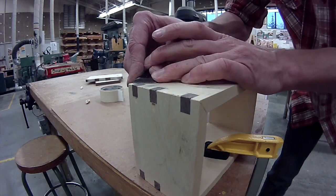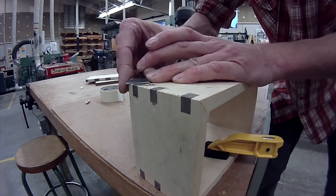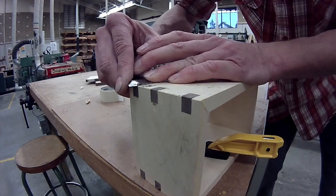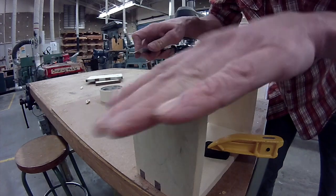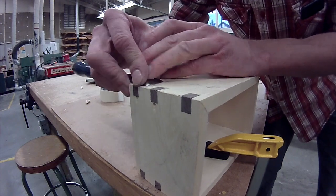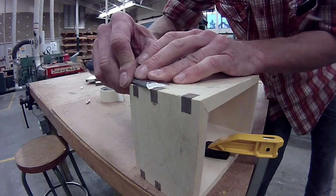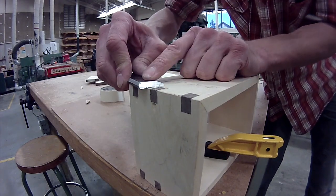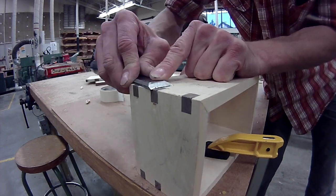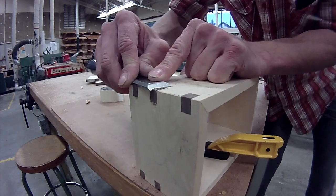But if you do paring like we're doing now, you can get it a whole lot closer to being perfectly flush to the surface than you can with sanding. I can barely feel any height difference there right now. This is a slicing motion — I'm using this hand to put downward pressure and this hand is doing a sawing-type motion so we can work on the end grain, cutting through those fibers.